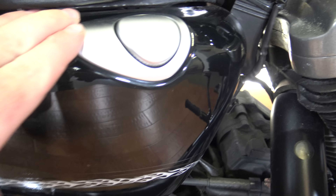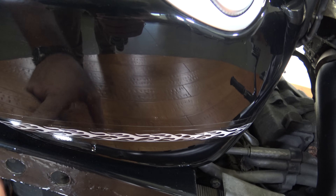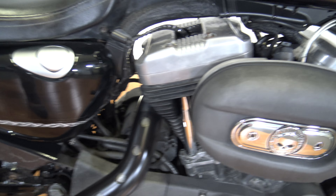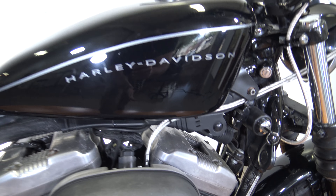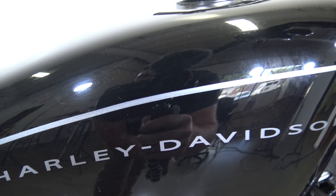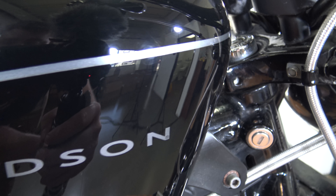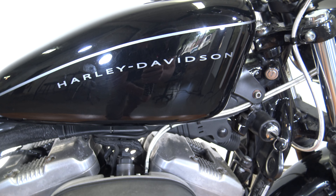The side plate is looking to be in decent shape — I don't see any marks or anything crazy on there. The seat is in really nice shape. Got the solo seat and I don't see any of the seams stressed or busted up; it looks good. Same here on the side of the tank — there's some light swirls but no real scratches, dents, or dings. You can see the Harley-Davidson on the side of the tank there.